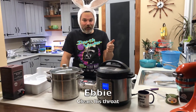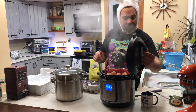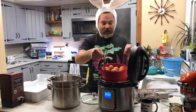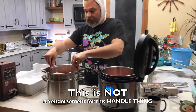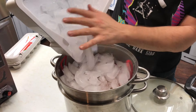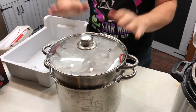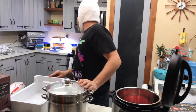The pressure is released. Now, this is why I like the handle setup — I'm going to put it in the ice bath and cover it. Alexa, set a timer for seven minutes.